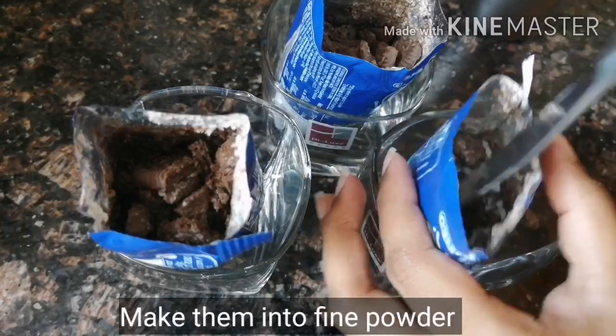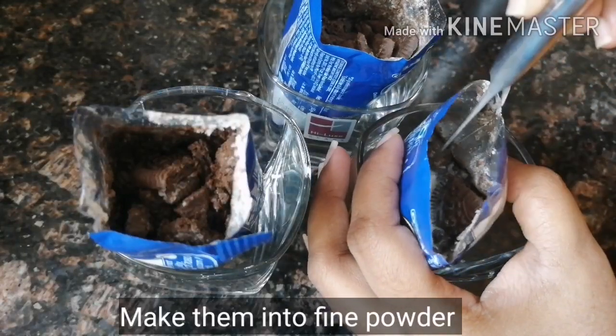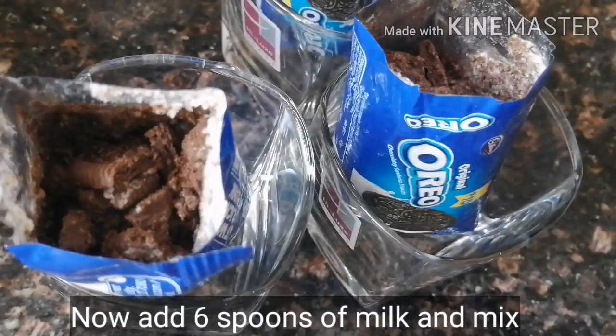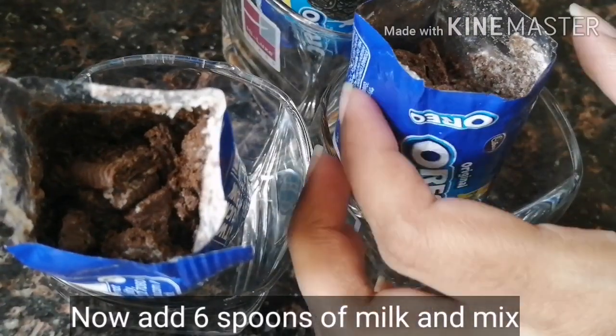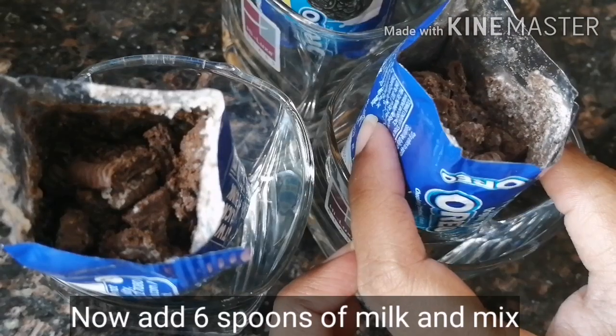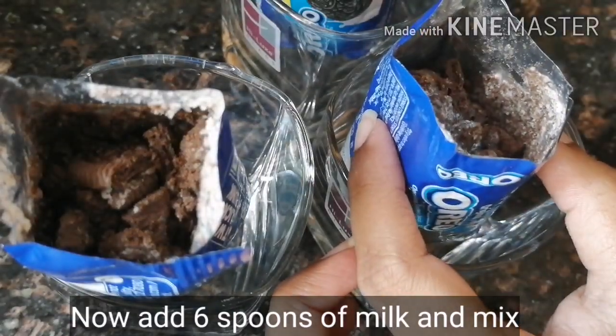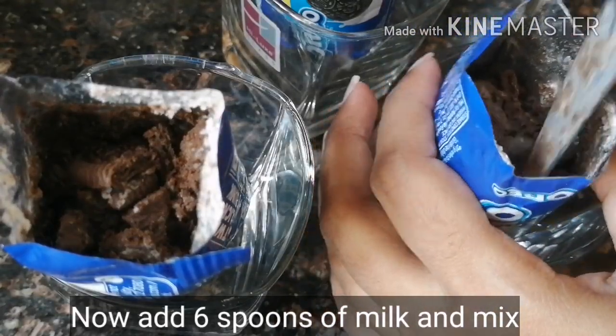Then I will add the biscuits and make an ice cream batter. I will add a mixture of milk — it is already boiled milk — and mix it together.